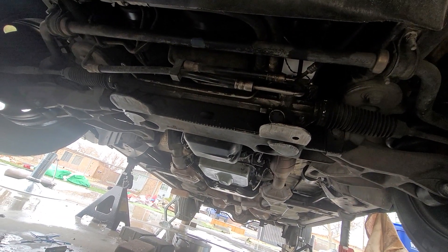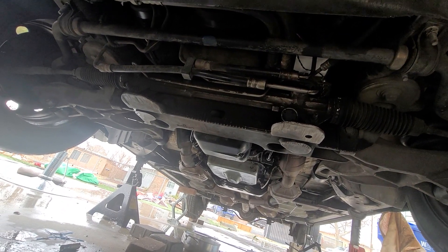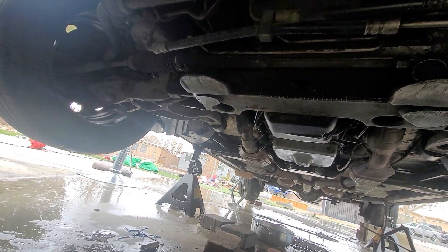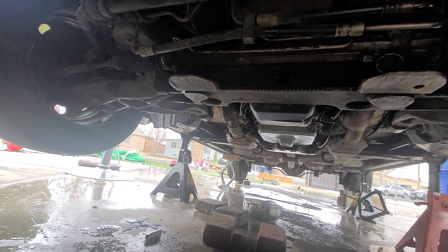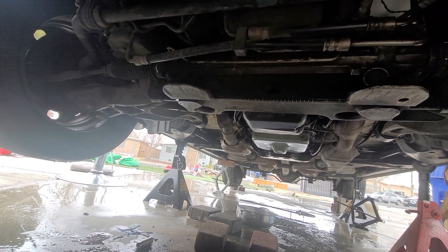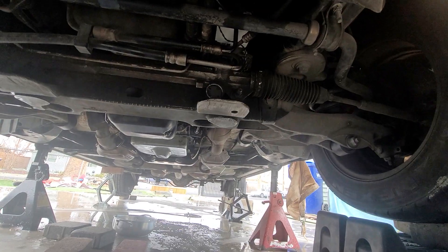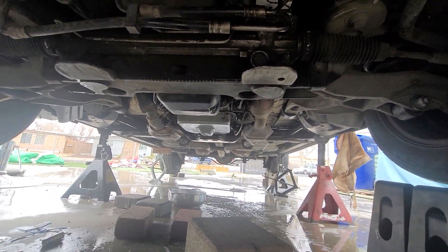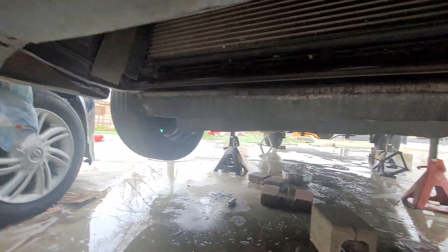Take your time, don't get frustrated, take breaks, have help if you can, and be safe. Make sure you have jack stands — this car shifted on me. I only had three jack stands, I need to buy more. The car shifted and broke that little black thing.